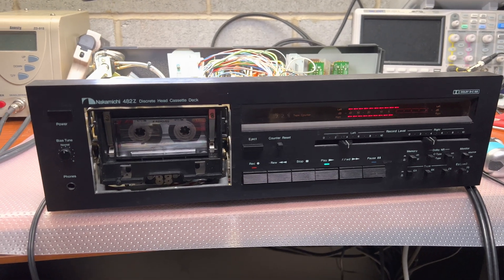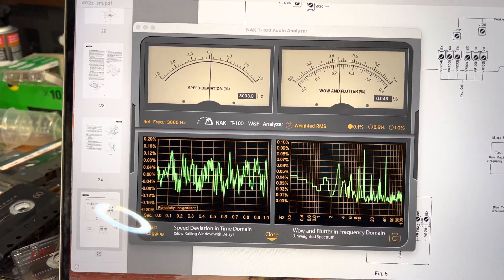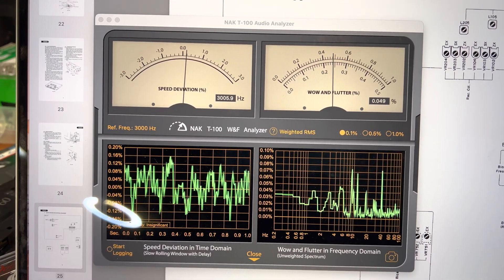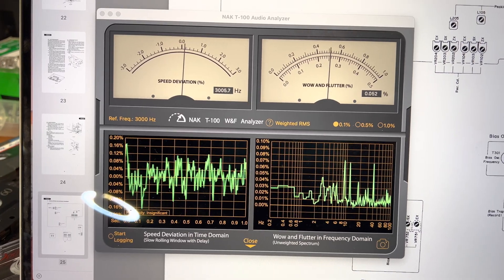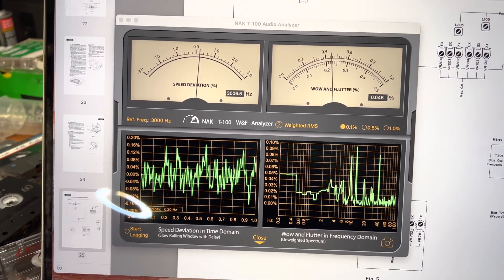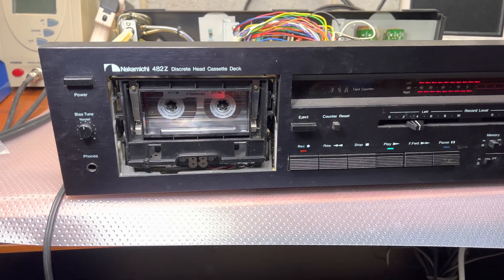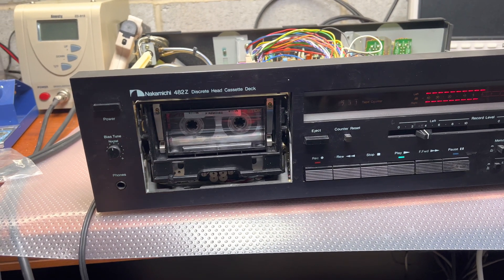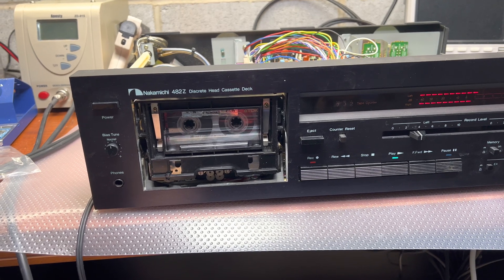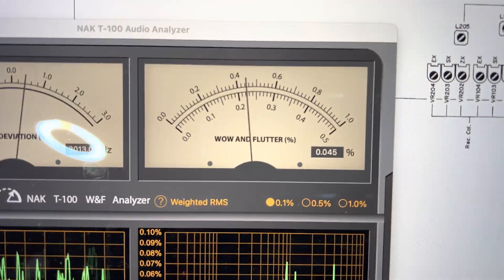Hey guys, last test. I'm running 3kHz tape and when I ran it the first time, it was showing me 0.15% wow and flutter. Now it's 0.04 to 0.05. I replaced the rubber band from panties, which was installed there by the previous serviceman, with the proper belt. You may see the results yourself — again, like 0.04.